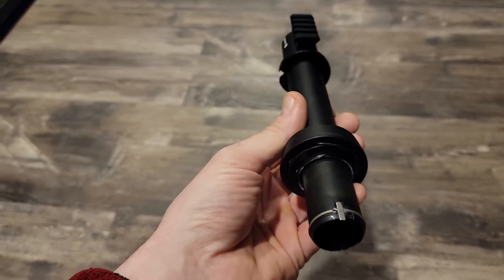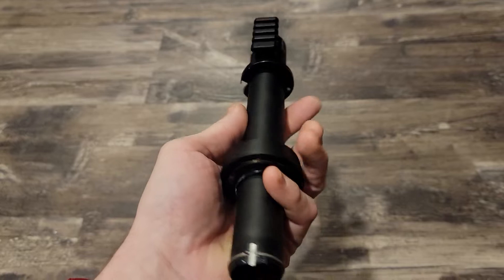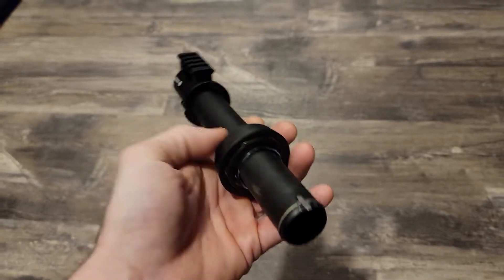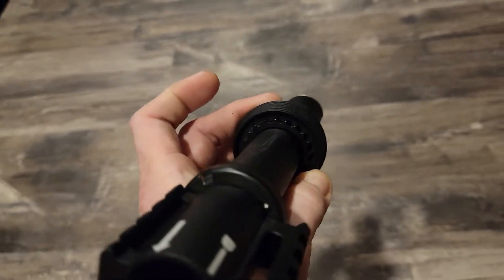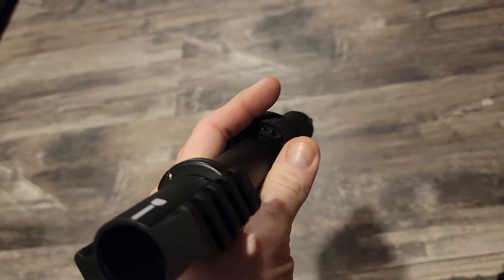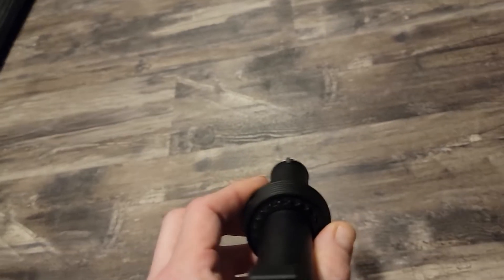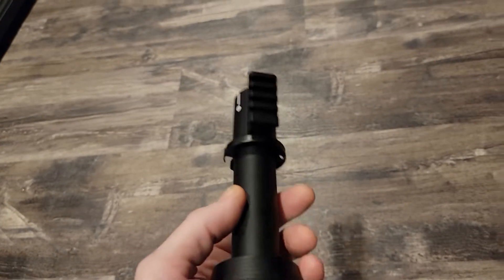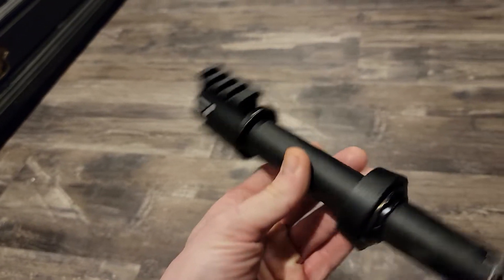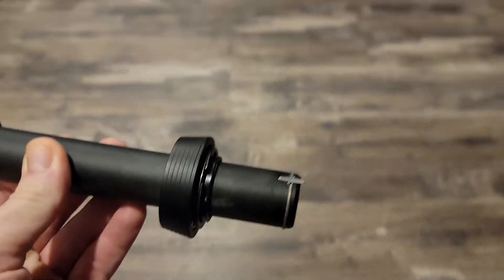So on a real AR, if it's not an A2, you're going to have a gas tube, and the gas tube is going to be on the top. See those little notches right there? That gas tube is going to go through the very top dead center. You're going to turn that until there's one of those on top dead center. And that's what your gas tube is going to go through — that's going to have your indexing so that it is straight up and down on your receiver.